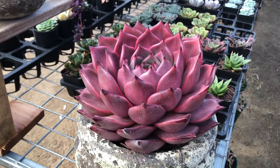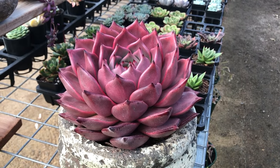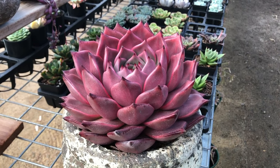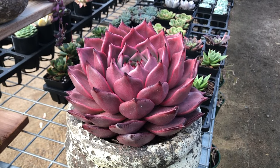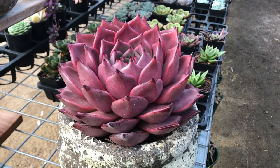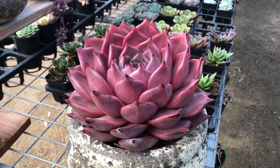Echeveria Romeo itself is a sought-after hybrid, and we have a separate video detailing Echeveria Romeo and its relatives. Subscribe to the YouTube channel for regular updates on a whole range of succulents, products, and all aspects of gardening. Good luck with your gardening and thanks for joining.